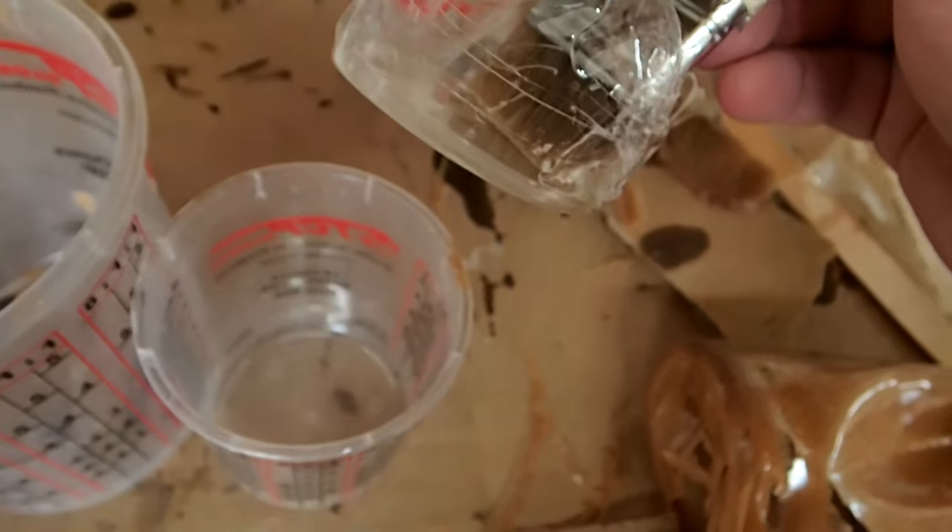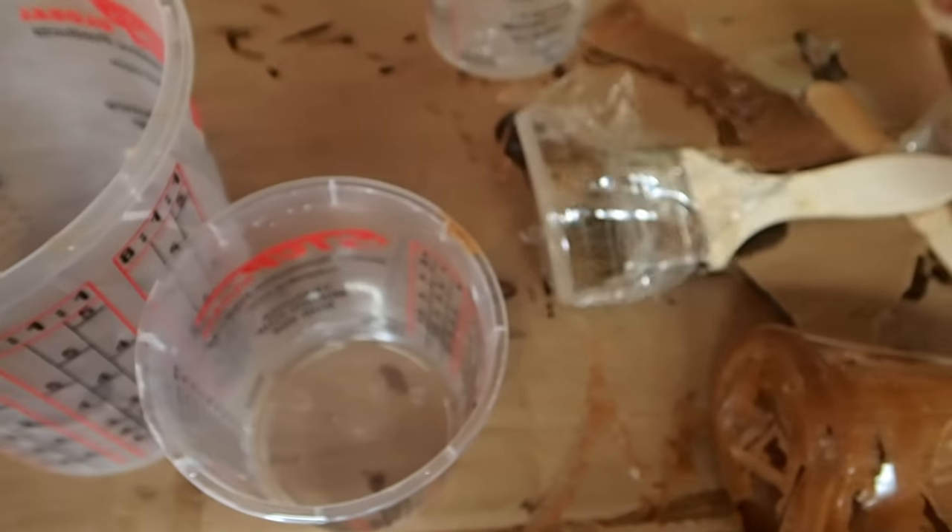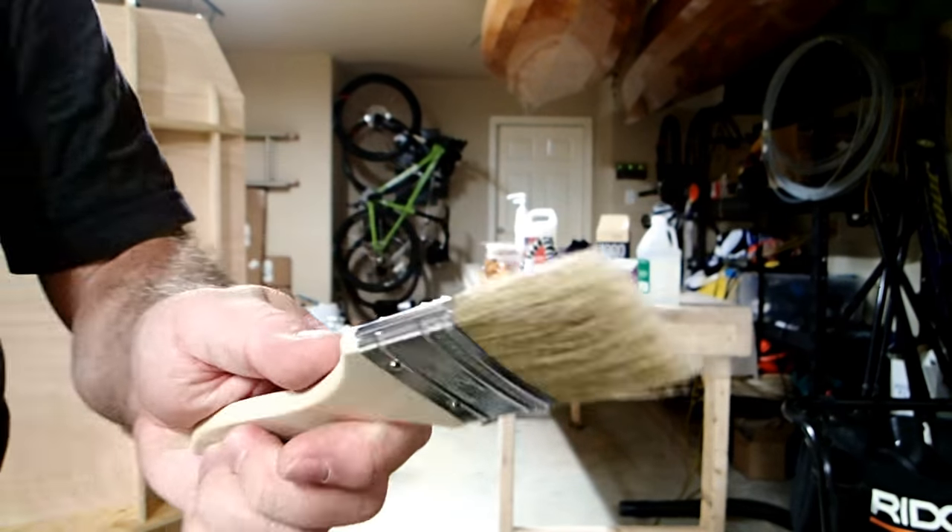If you let it get too hard, you might try whacking the cup with a mallet to see if you can free up the epoxy without cracking the cup. Anyway, make sure you have enough mixing cups so you can throw them out if you need to.